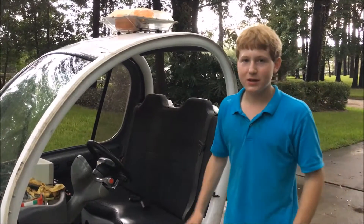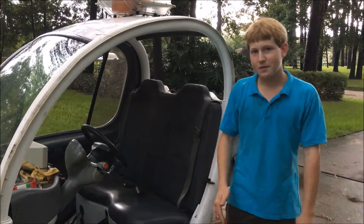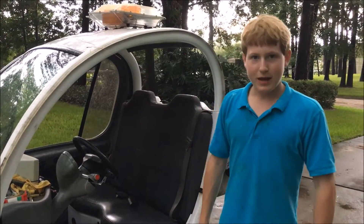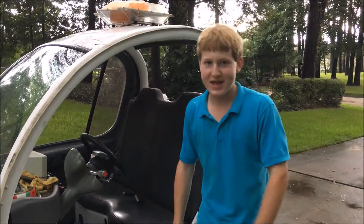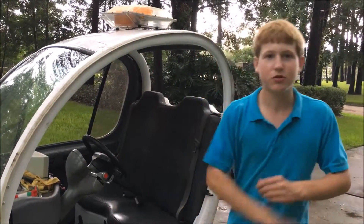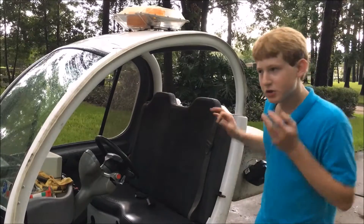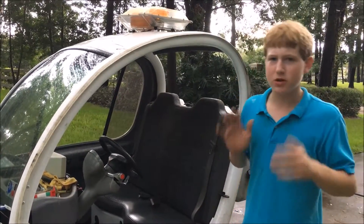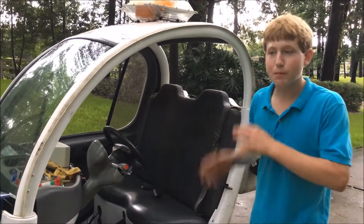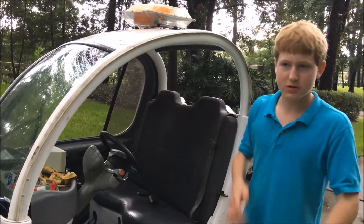A special thing about this vehicle is that it has a supercharger in it. It was originally equipped with a 12 amp, 72-volt DC Sivian charger. Now it's equipped with a 25 amp QBT 220-volt charger. I plug it into 220 volts, then plug the original charger in, and this thing charges up extremely fast — about 30-35 miles of range, and charges from completely dead in about three to five hours.